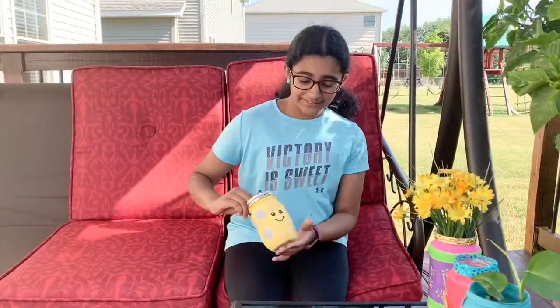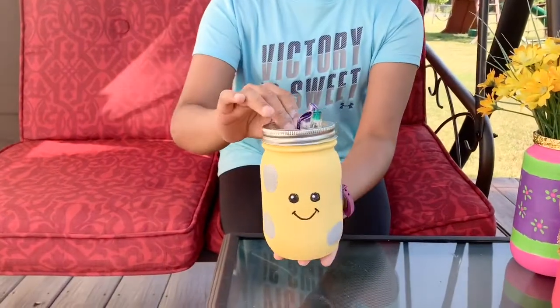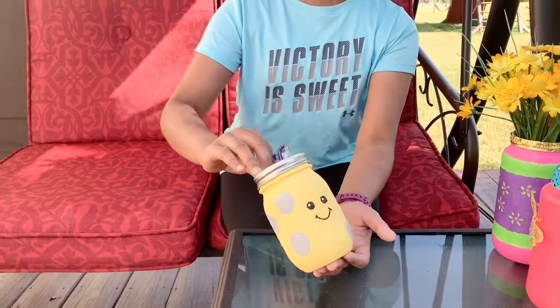This is the final result of the mason jar — I put a little face and a couple of polka dots and made it a pencil holder. You can do any color that you like and it can be an accessory for your room. It's just beyond your imagination; you can go with whatever colors you want. This is only one style of what I've done.